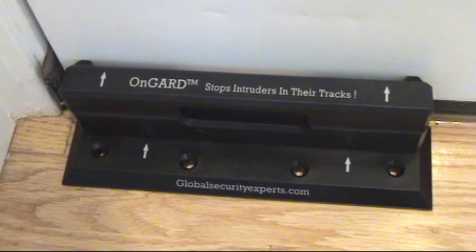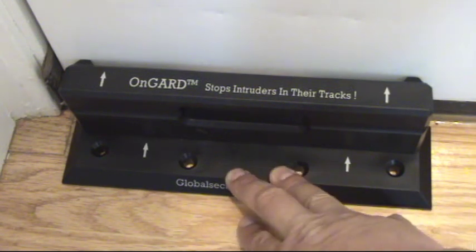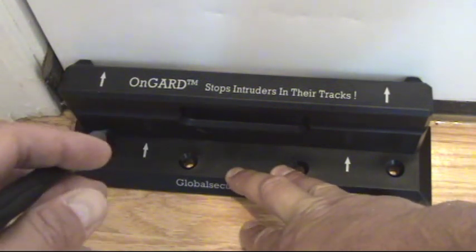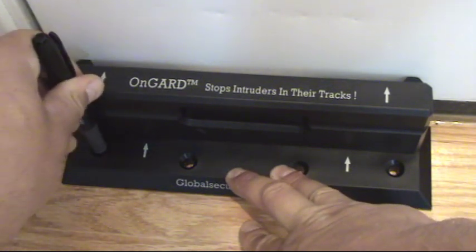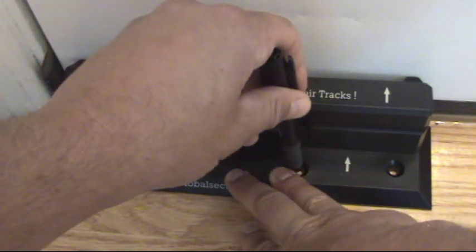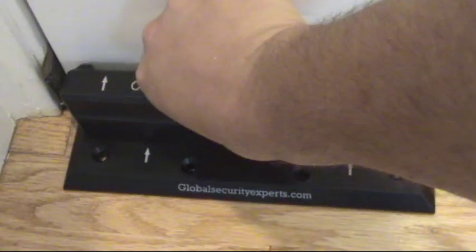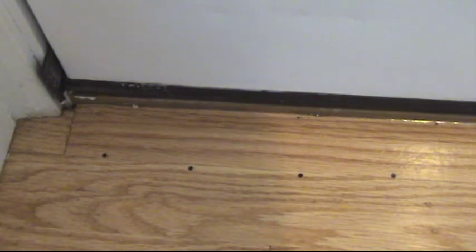So let's install the door security brace from OnGuard. This is the OnGuard up against my door. What I'm going to do is mark the floor where it's going to end up going, put the OnGuard away, and then drill my pilot holes. It's important to put your hand on it, put a little bit of pressure on it, with the top part in place. Mark the floor with a black marker or any color marker. Once it's all marked — you can see there are my marks — then drill those pilot holes.